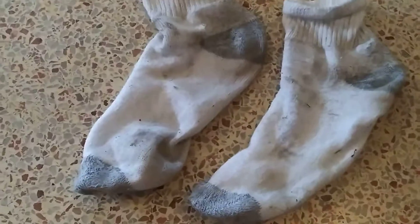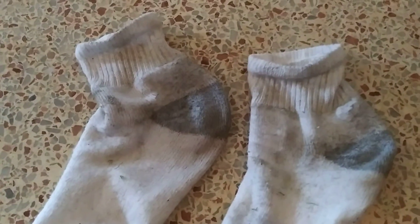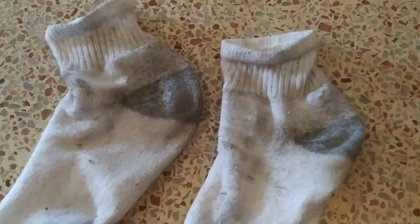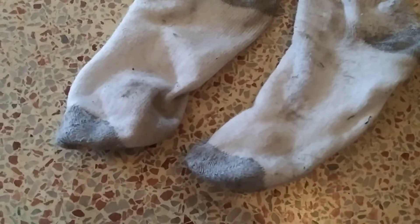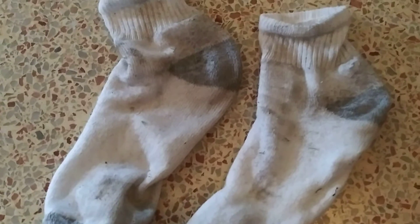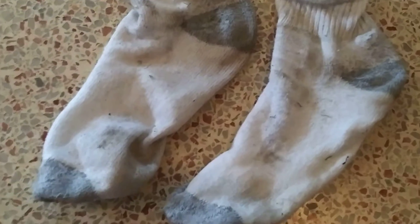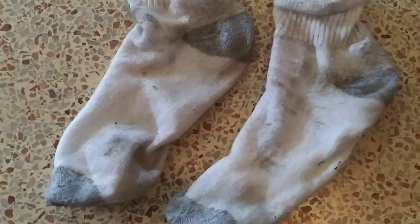These are my socks after mowing the lawn — right there. I mowed the lawn in the front, and now I'm going to mow the lawn in the back. I'm going to put these same socks on for mowing the back. These are dirty from mowing the lawn, but I'm going to use them again.